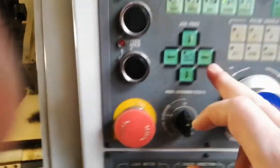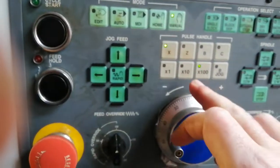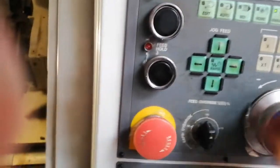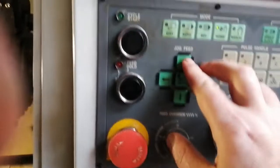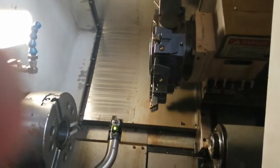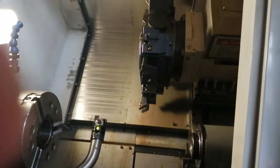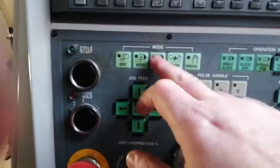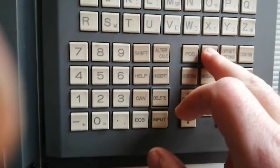Of course not — we need to home, but first we need to move it a bit further away on X and Z. Let's try home now — the home works. So the home is good. When it's at the home position, we can go to MDI program.